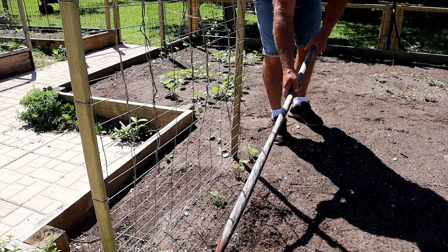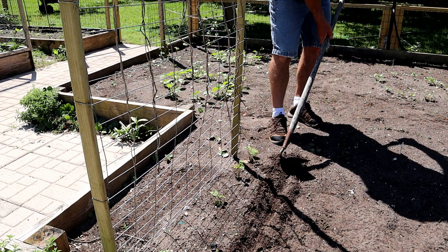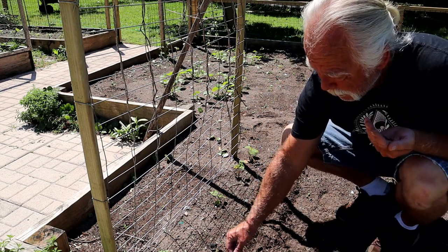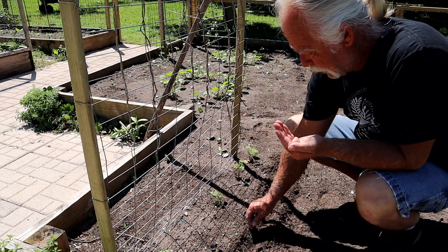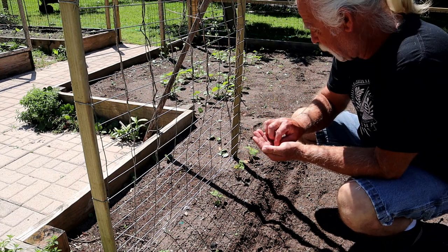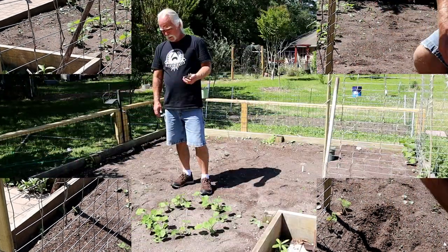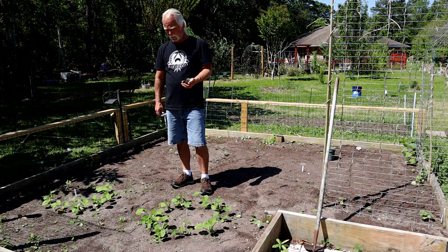One way I can do this is by planting radishes along the outside of my cucumbers. I had seen online that radishes are potentially a trap crop. How true that is, I don't know — I've never really tried it. Worse comes to worse, I grow some radishes and it doesn't really do anything for pests, but at least I grow some radishes.